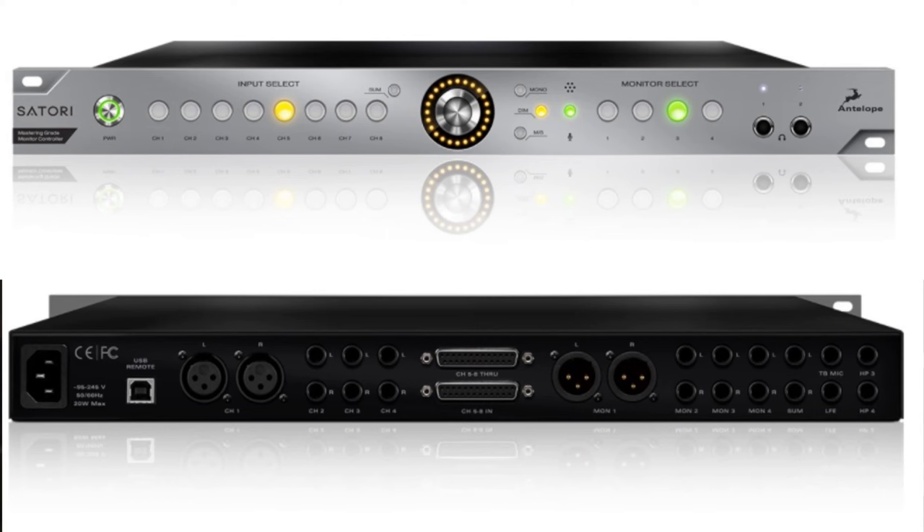The Antelope Satori features mastering grade analogue circuitry and a wealth of connectivity options, including eight stereo ins, four stereo outs, all on XLR, quarter inch TRS, D-sub, and also a dedicated subwoofer output. I utilize the eight channel analogue summing mixer via D-sub from my Antelope interface, and it works great with real-time monitoring, providing you set your inputs and outputs directly from your DAW and interface. The Satori also has a remote control called the RS4, available as an add-on accessory.